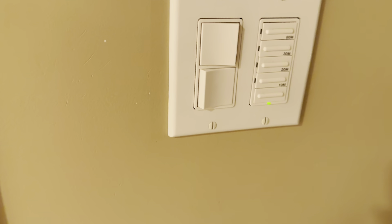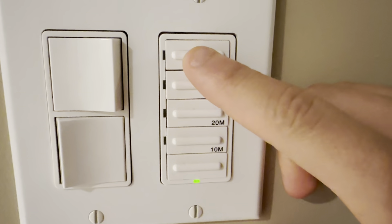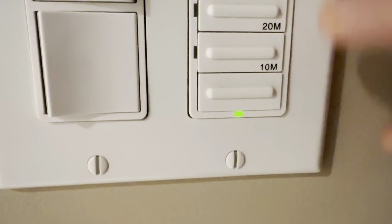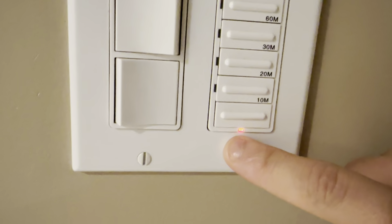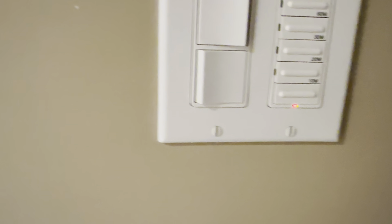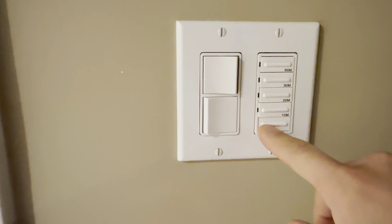Anyway, if you have one of these timers for a fan or a light — you know, 10, 20, 30, 60 minutes — did you know that if you press and hold down 60, the light will turn orange? That means the fan or light will stay on continuously, past 60 minutes, for as long as you like.